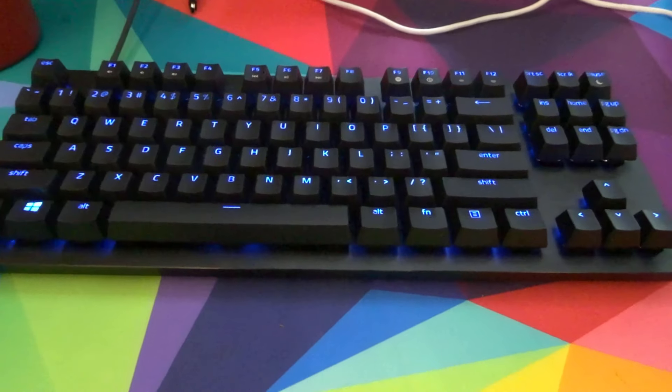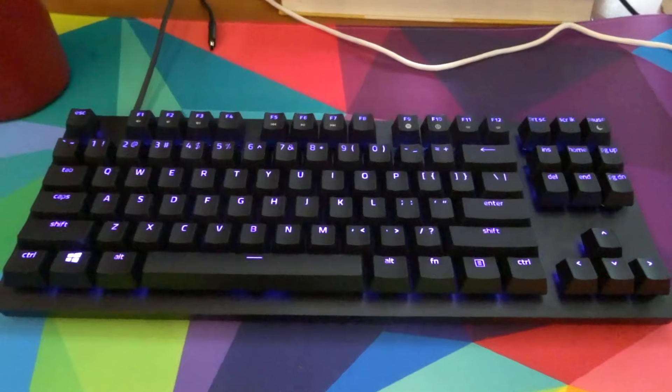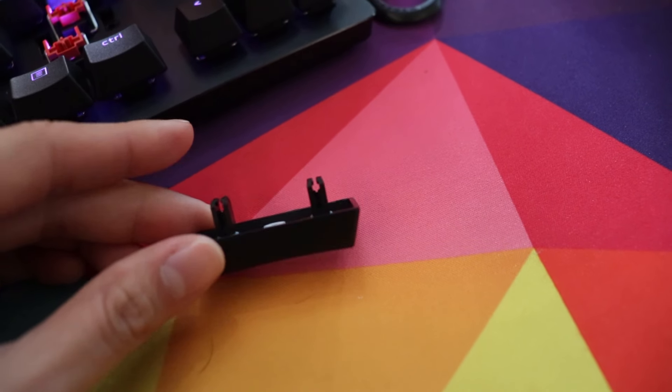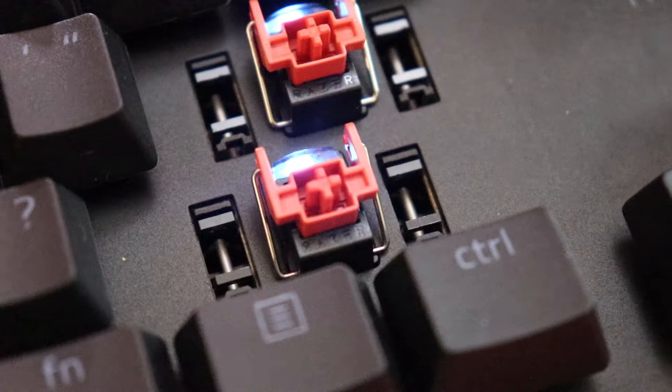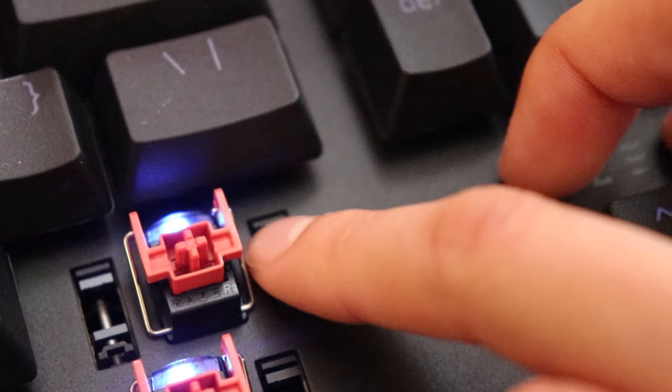We're going to do a full sound test at the end that's about one minute long, comparing these to other linear switches we've used in the past. Here's a quick preview — the stabilizers, spacebar, shift, enter, backspace, left shift. As you can hear, the stabilizers are pretty loud. They use Razer's optical stabilizers, which are pretty much different from everything I've seen so far — they clip into the plate and into their housing, and you can get them stuck if they don't click in properly.